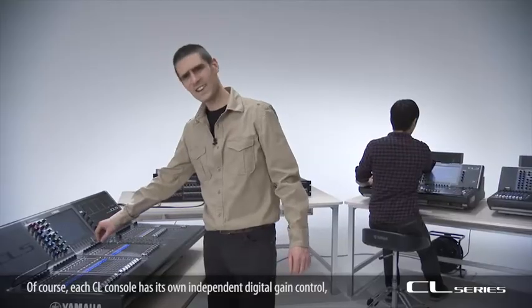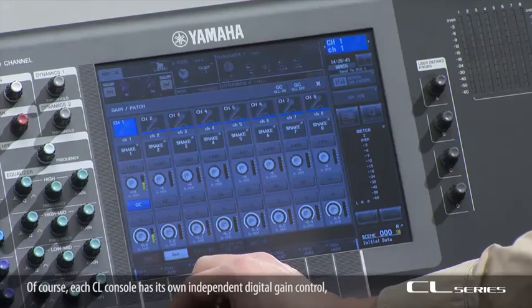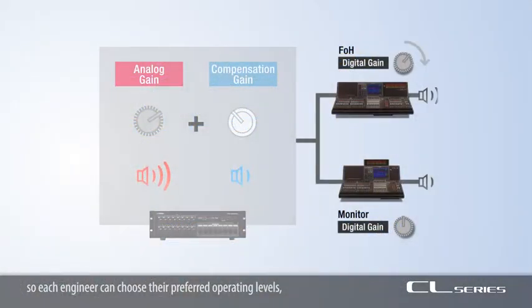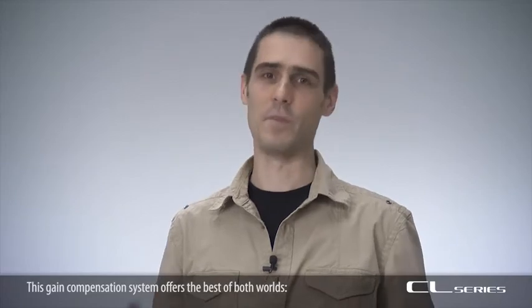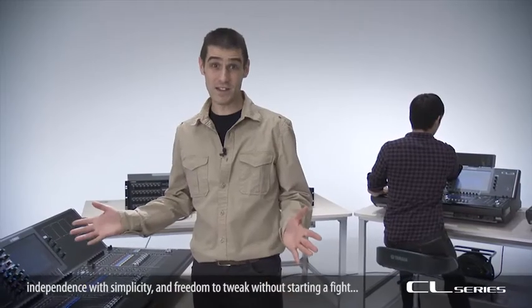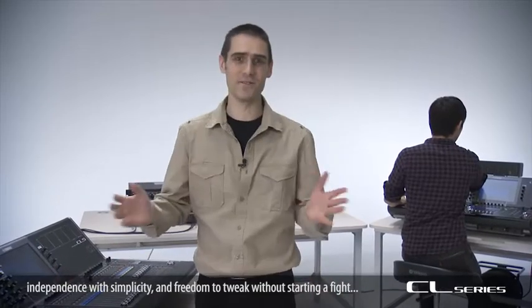Of course, each CL console has its own independent digital gain control, so each sound engineer can choose their preferred operating levels without concern for their friend at the other end of the hall. This gain compensation system offers the best of both worlds: independence with simplicity, and freedom to tweak without starting a fight.